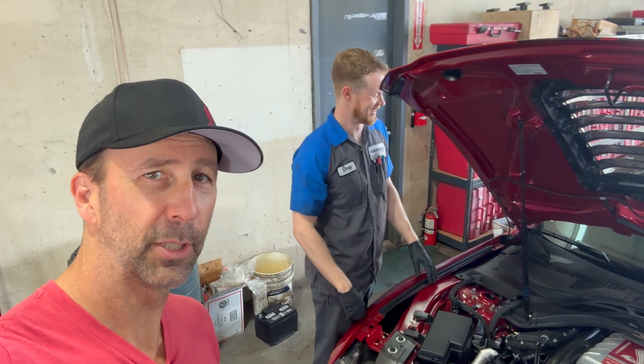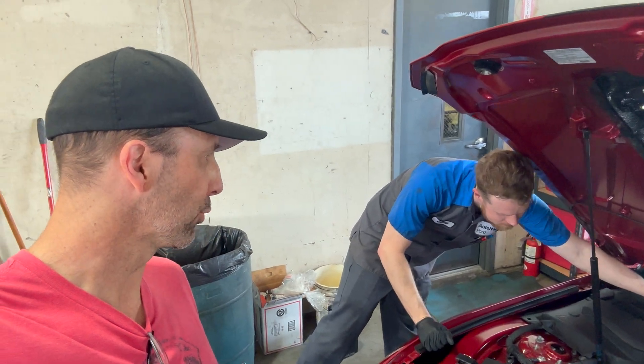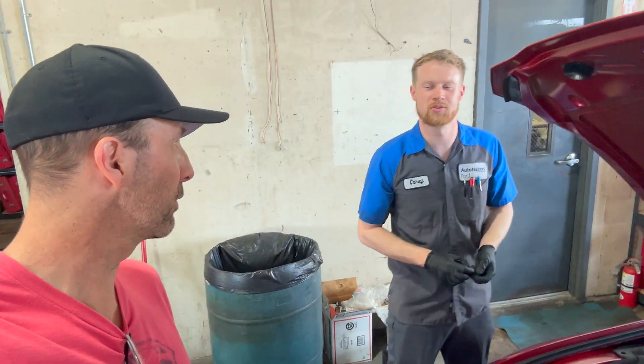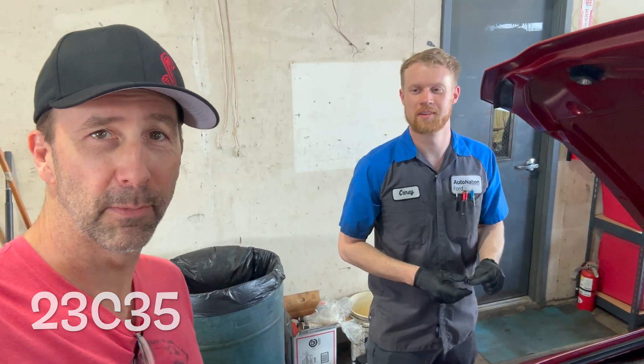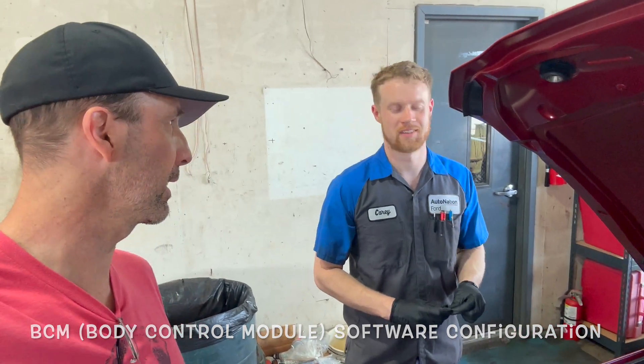Hey everybody, Cary, the Shelby Guru here in the Dallas-Fort Worth area, Texas. Doing the brake fluid level 23C35 — so this is the brake fluid reservoir low PCM reconfiguration. PCM reconfiguration, it's pretty quick and painless.